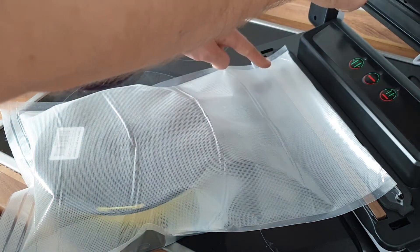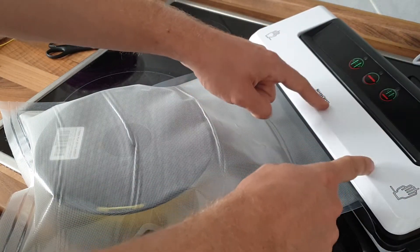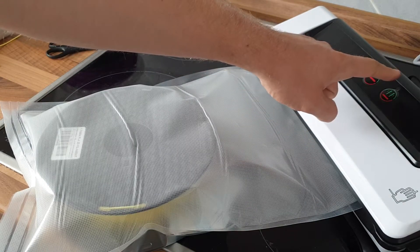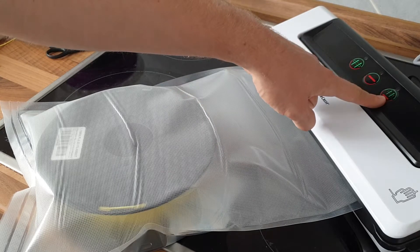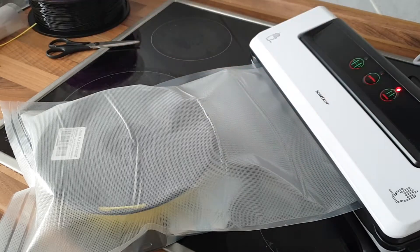Put it in and make sure you don't have waves or wrinkles — those will cause issues and the machine won't be able to properly seal. Close it — snap, snap — and this time we do the double button for evacuating the air and sealing straight after. The machine knows when it's getting tough, meaning all the air is out, and then it automatically changes to sealing.